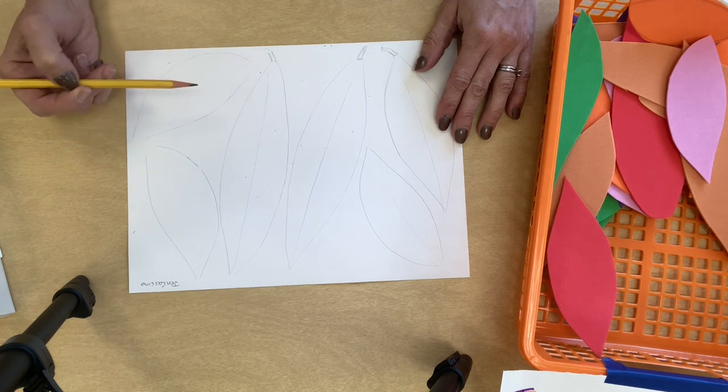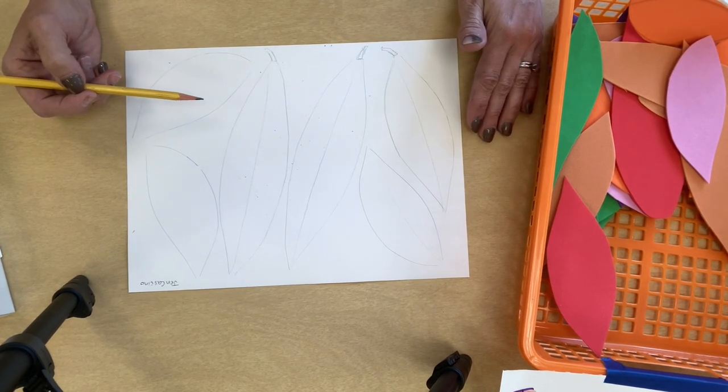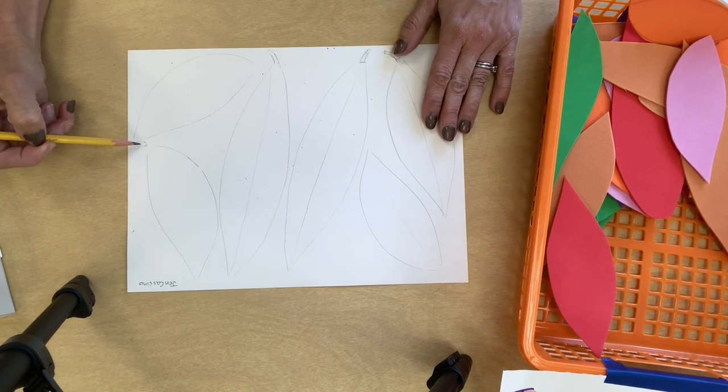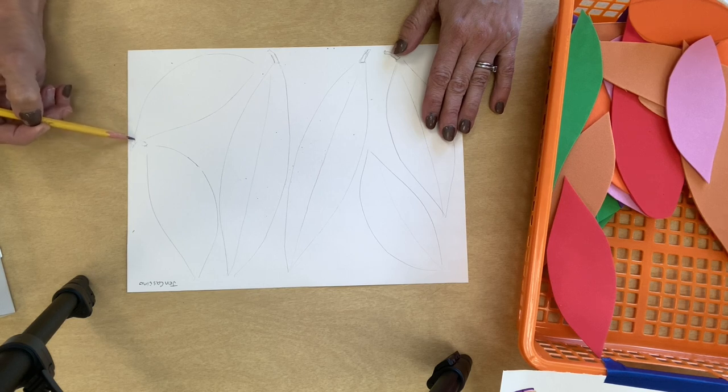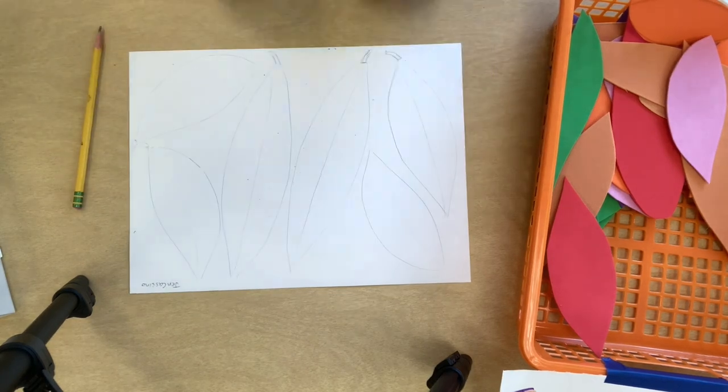Birds shed their feathers a few times a season, so don't worry if you find a feather on the ground — it's usually just because a bird shed it. You don't have to draw those little line pieces, but I like making them. Draw a little center line, nice and light.